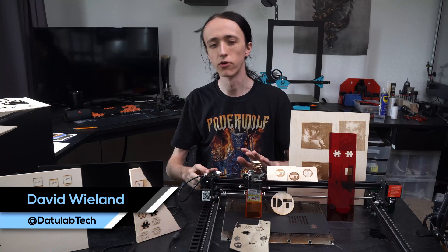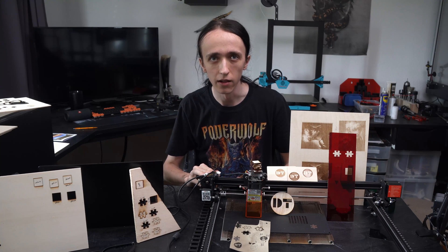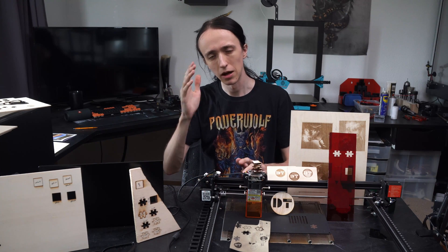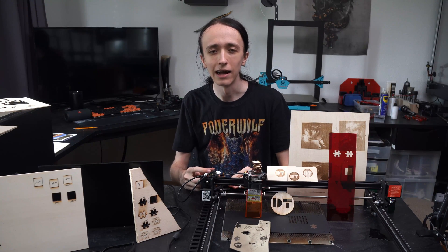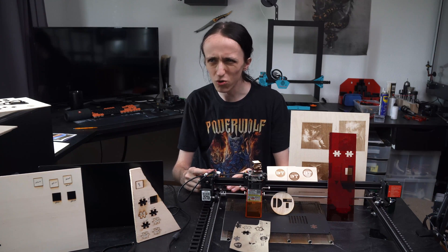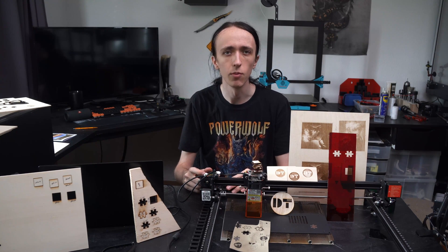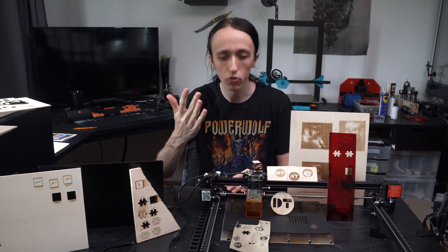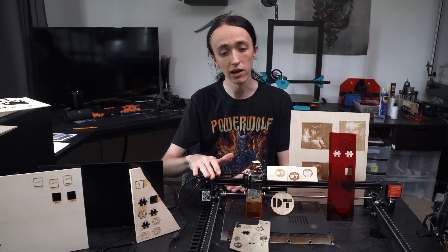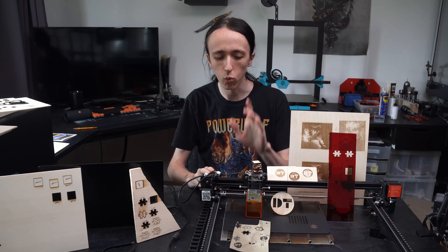Hey guys, David here and welcome to another video. In front of me I have yet another laser engraver. After my last video I was quite blown away by the performance of the Sculpfun S6 and the Atomstack A5 Pro, and my conclusion was that Urtul really has to step up its game because the Laser Master 2, while it was great when it came out, really could not keep up with these two machines. Well, in front of me I have the Urtul Laser Master 2 Pro, and while on paper it is only a slight upgrade over the Laser Master 2, in reality it does have quite a few aces up its sleeve.